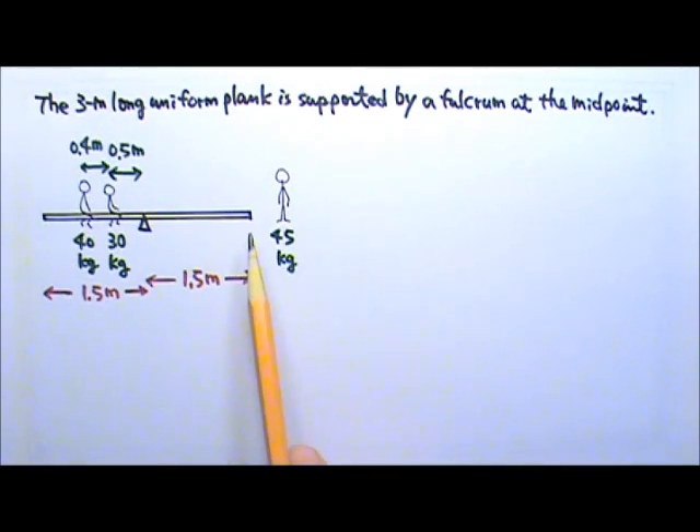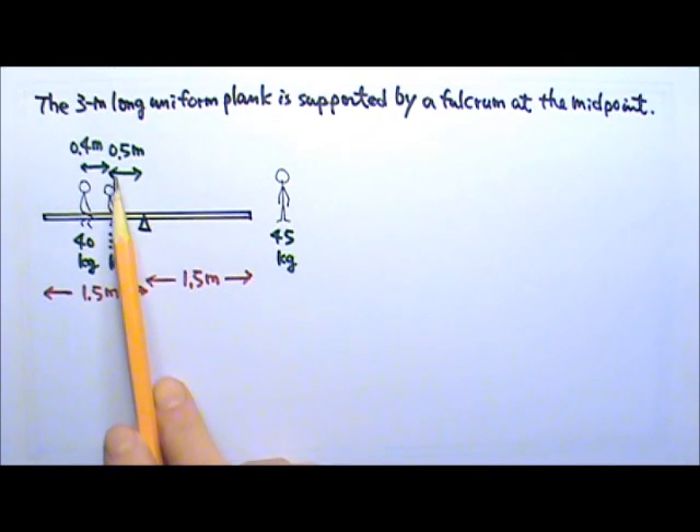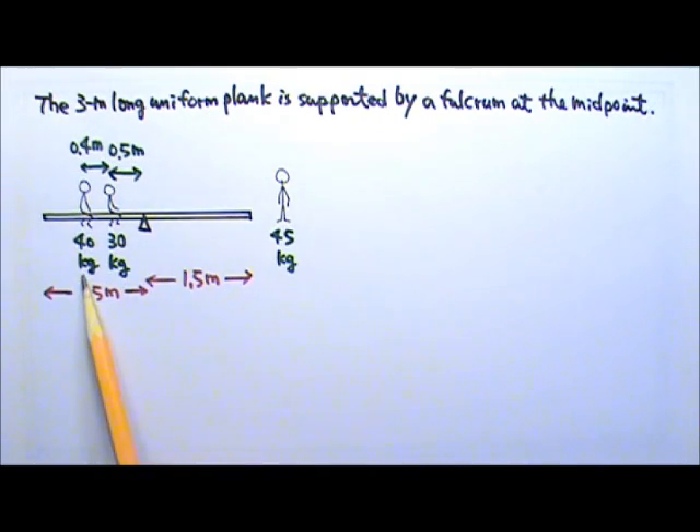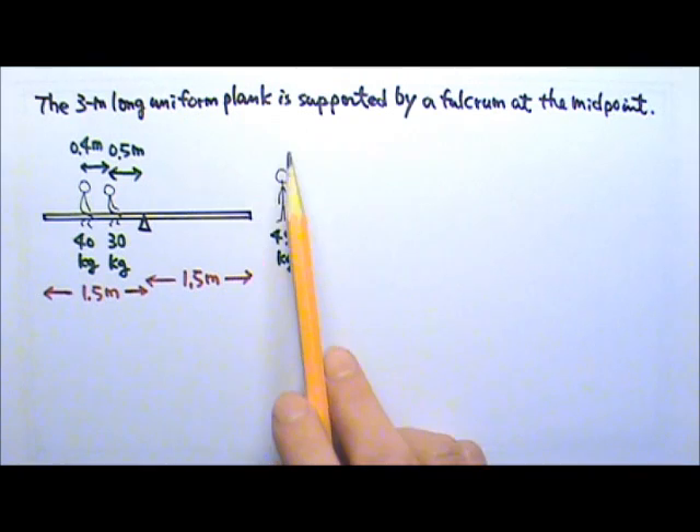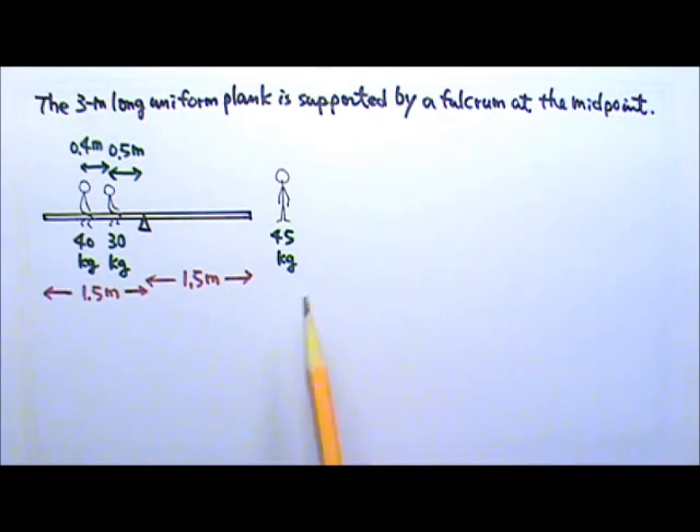A seesaw made of a 3-meter long uniform wooden plank is supported by a fulcrum at the midpoint. A 30 kg girl sits 0.5 meters away from the fulcrum on the left side, and a 40 kg girl sits 0.4 meters behind the first girl. Where should the 45 kg kid sit to balance the seesaw?